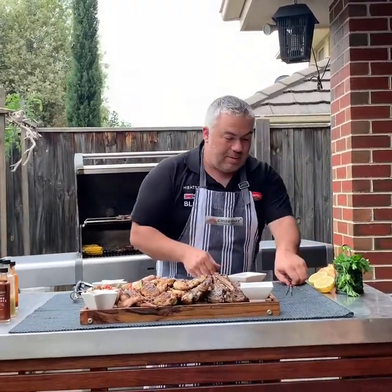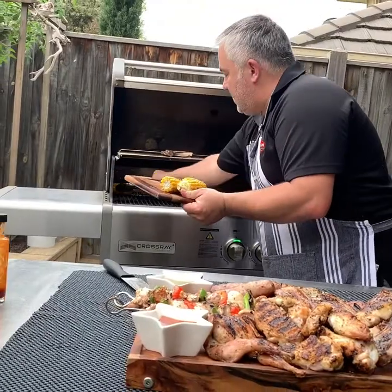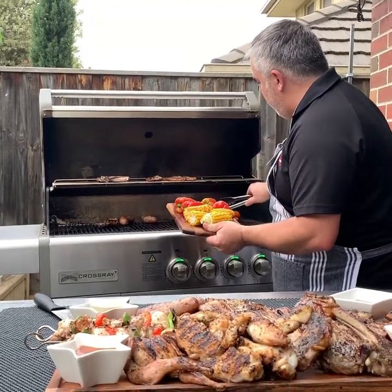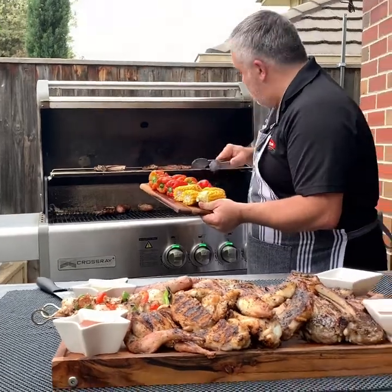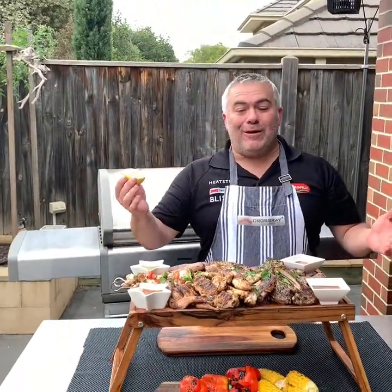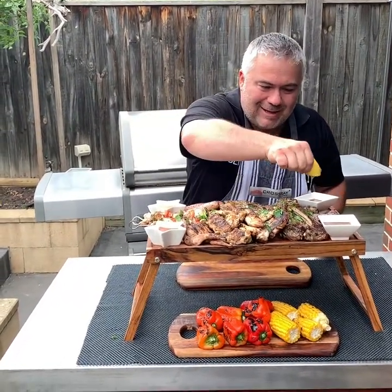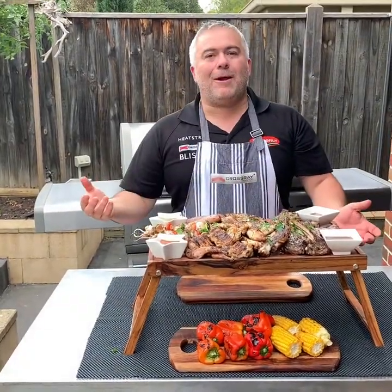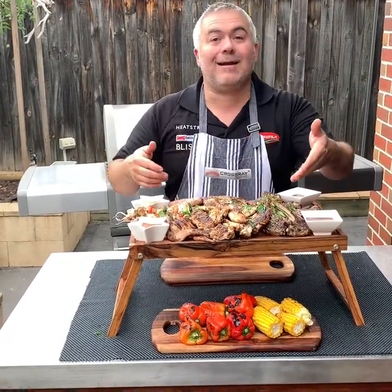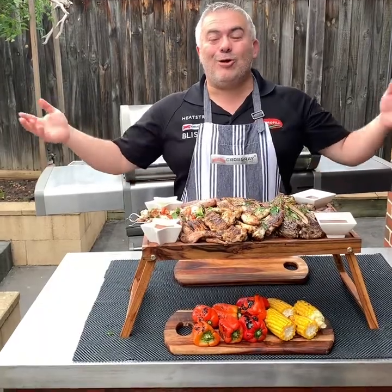Next we have our beautiful corn — we'll put them on a second little tray underneath, with our beautiful roasted peppers on the side. Last but not least, we can't forget our beautiful lemon. We've just put on some fresh parsley on all our meat, and now we squeeze the lemon on — beautiful. What a platter: quail, chicken skewers, drumettes, wingettes, cutlets, steak, loin chops, pork chops and sausages, all cooked on the fabulous Crossroad barbecue within around 10 minutes!